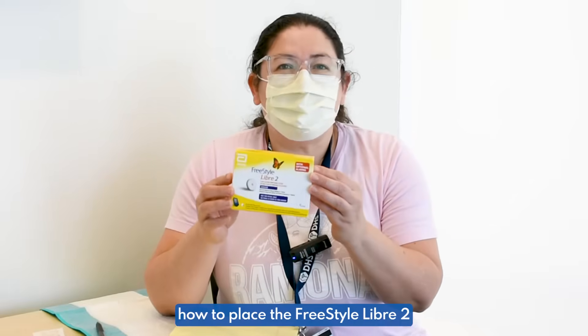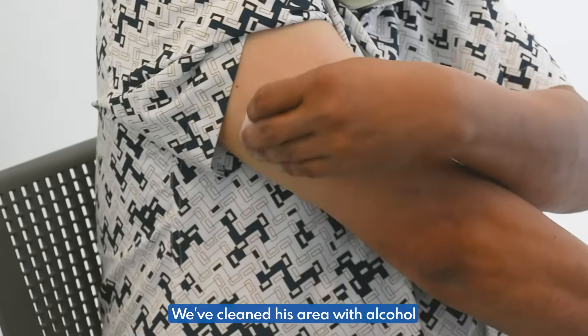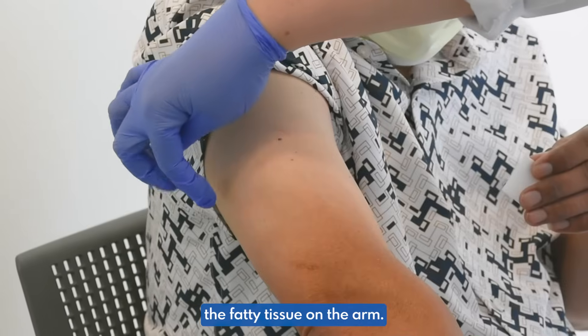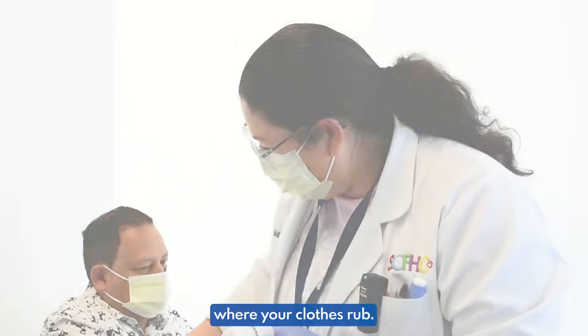We're teaching how to place the Freestyle Libre 2 and the Freestyle Libre 3. We clean this area with alcohol and we usually choose the fatty tissue on the arm. You usually want to do it kind of on the side, not too under where your clothes rub.